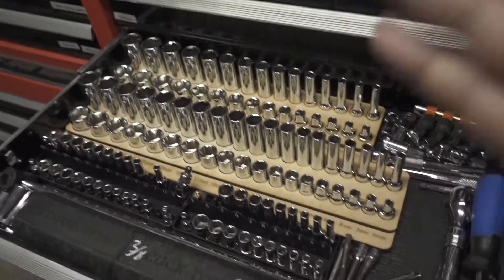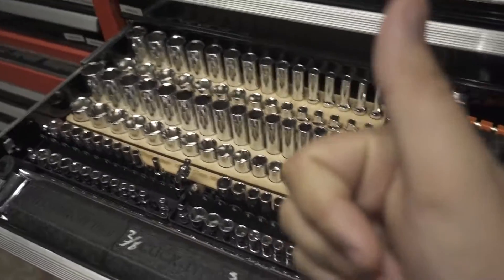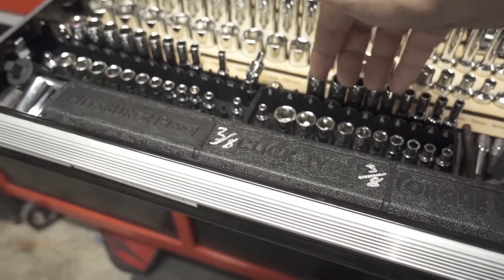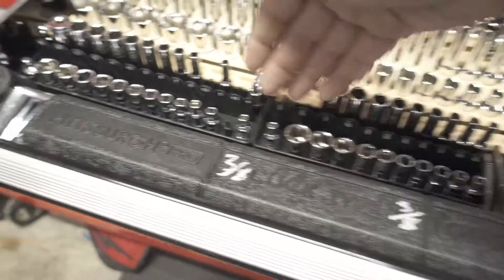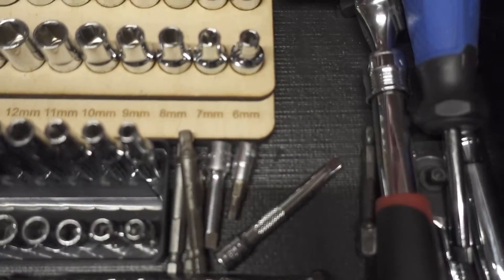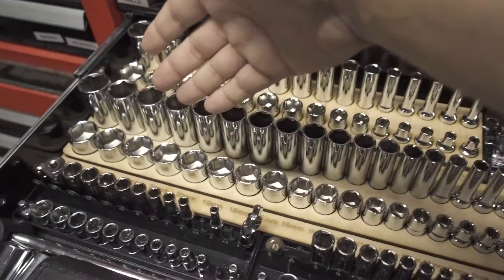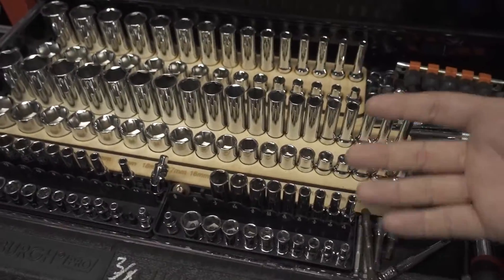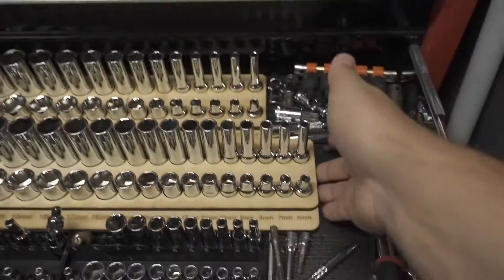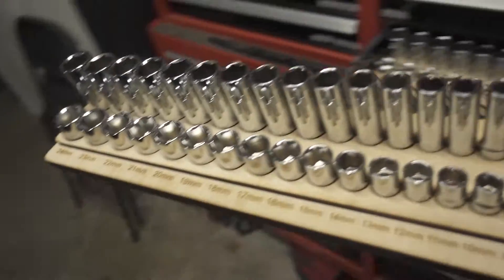I really wanted a high-quality socket organization system and couldn't find anything that wasn't stupidly expensive and had every size. For example, the Harbor Freight socket organizers are nice, but my set goes from 6mm all the way up to 24mm, while the Harbor Freight ones only went from about 8 to 22 — leaving two sockets on each end without a spot. This tray has every size I have, all on one tray. And although I don't normally do this, you could grab the whole thing and take it with you.